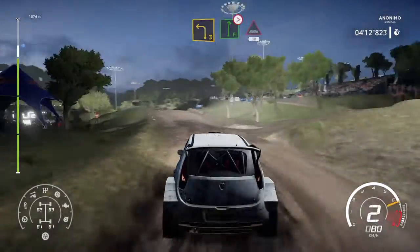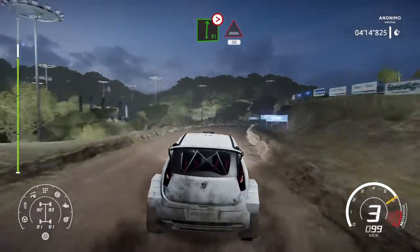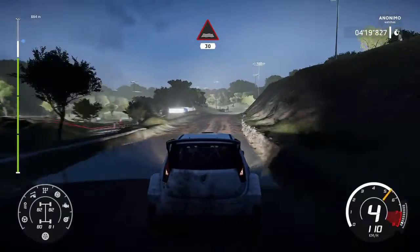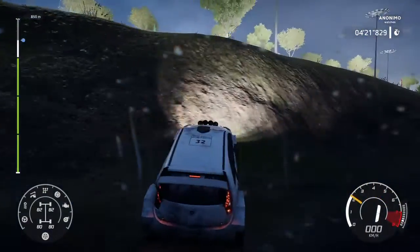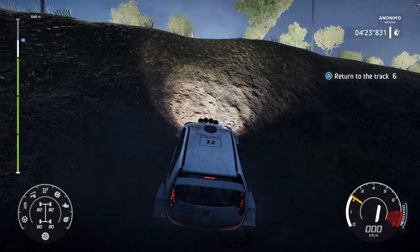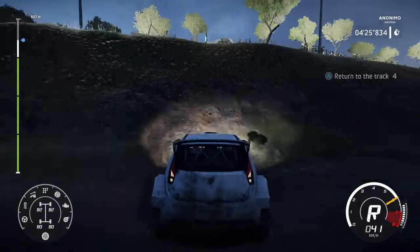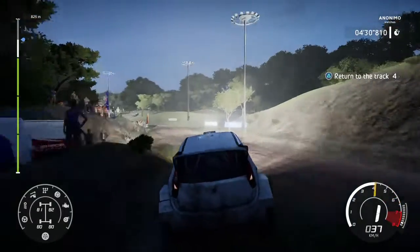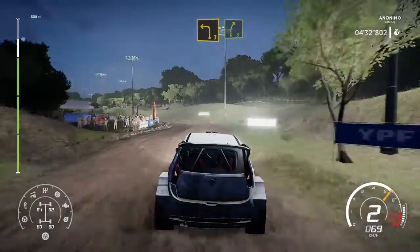Into flat right, over crest, tightens 3, and open through water, 30. Left 3, into right 5, keep left.